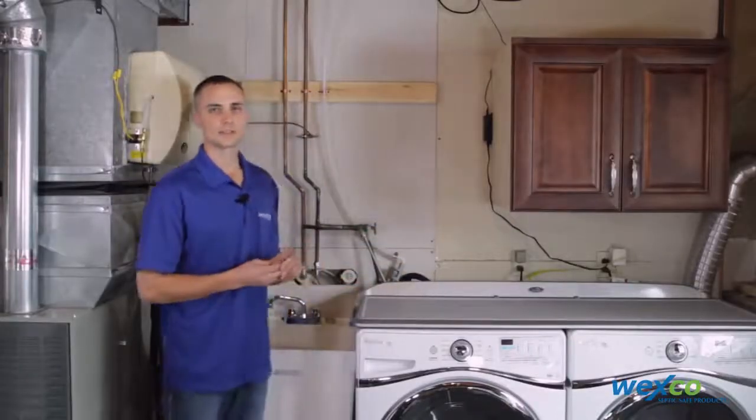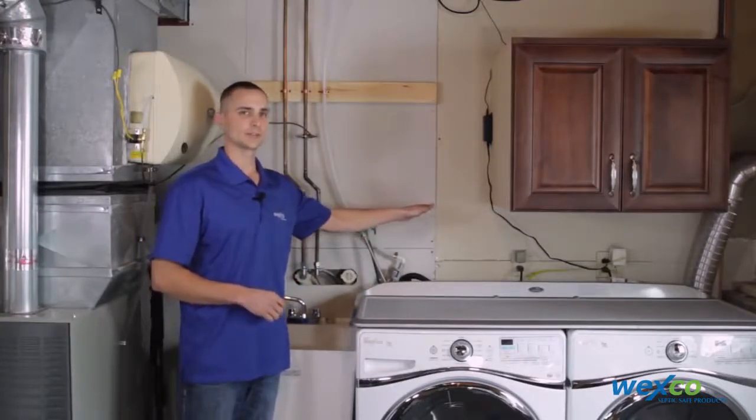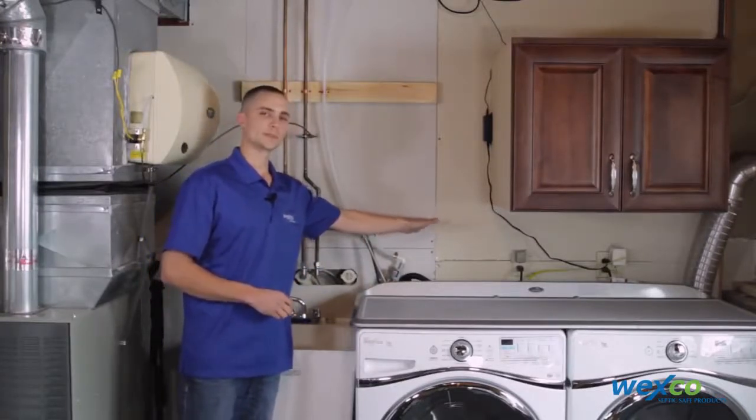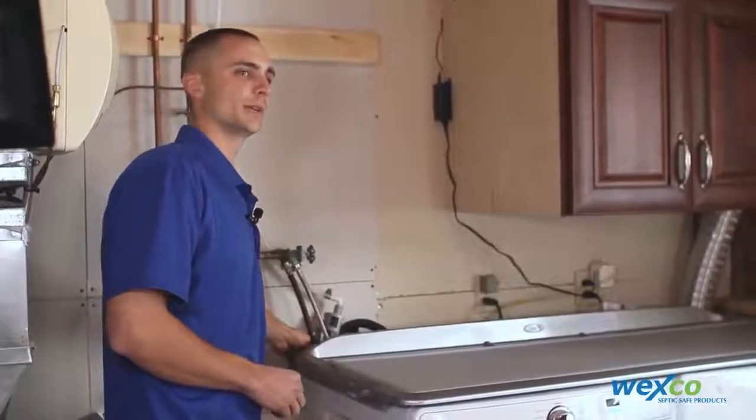The last thing you need to verify is that you have no more than a 45 degree angle from the bottom of the Filtrol to your discharge point in a laundry tub or into your standpipe on the wall.